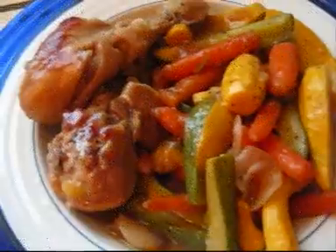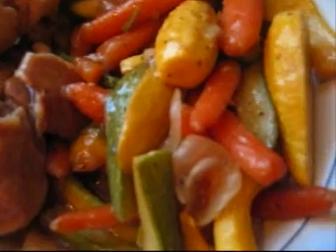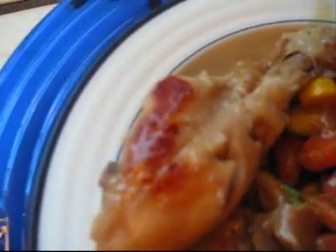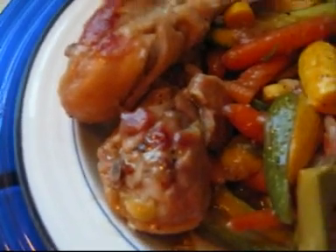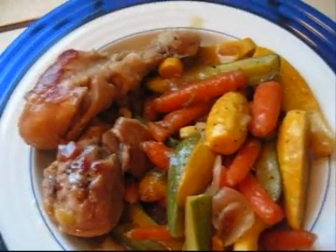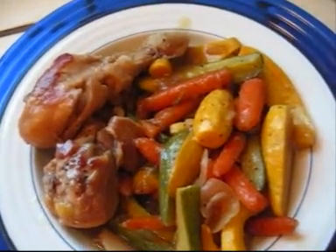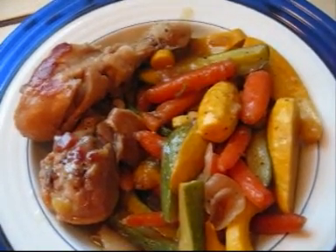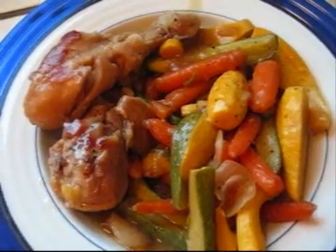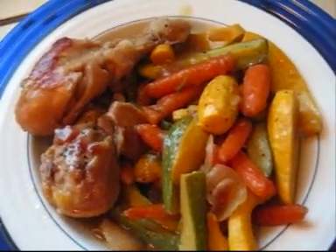Now it is done. We can serve it with the crunchy vegetables — not too crunchy, a little bit softened. The chicken skin is browned by the fire. Wonderful flavor. It is so good. The fresh vegetables are just so good — absolutely wonderful.